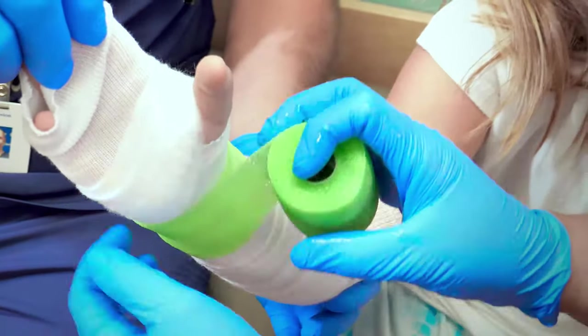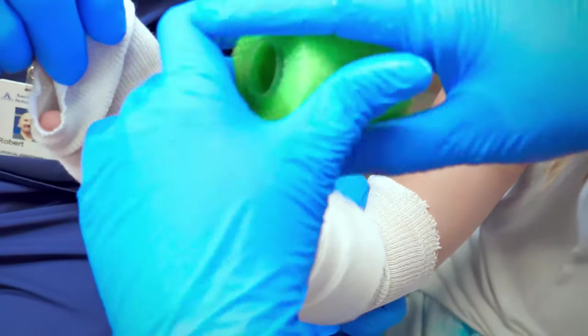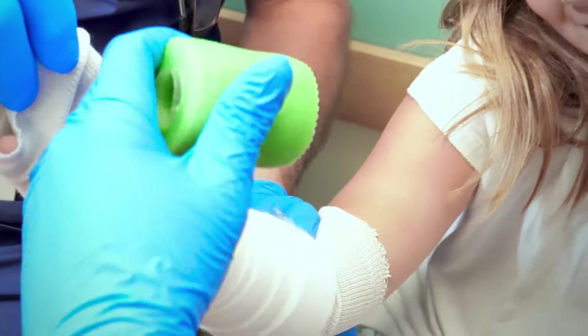Once the padding is applied, the actual cast material is then wrapped over the extremity. Depending on the swelling, the cast may need to be split to allow for the swelling to go down. This will be determined by your pediatric orthopedic provider.